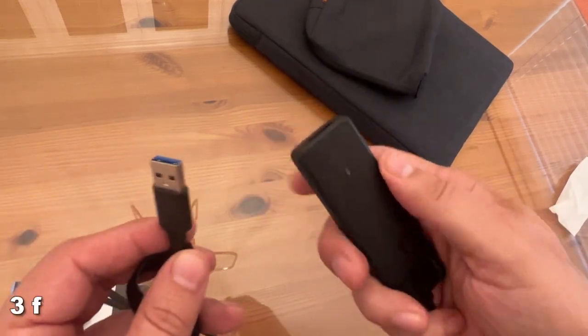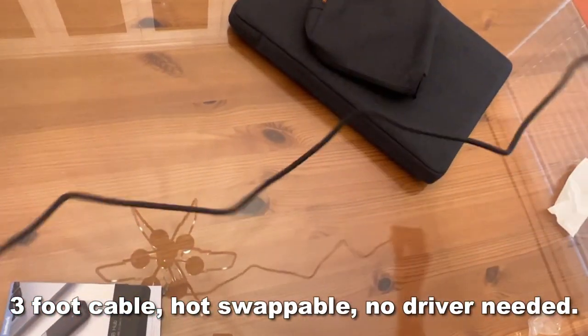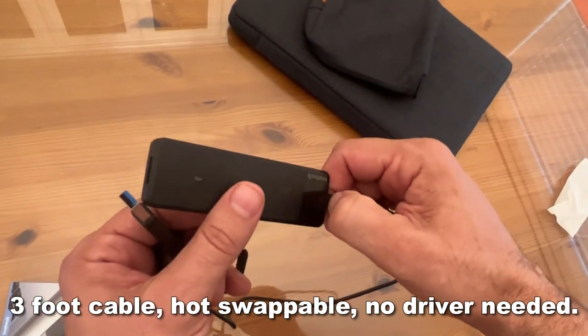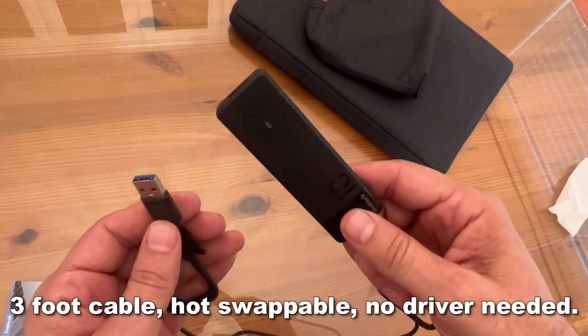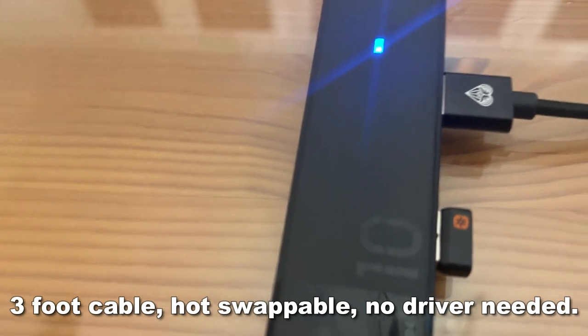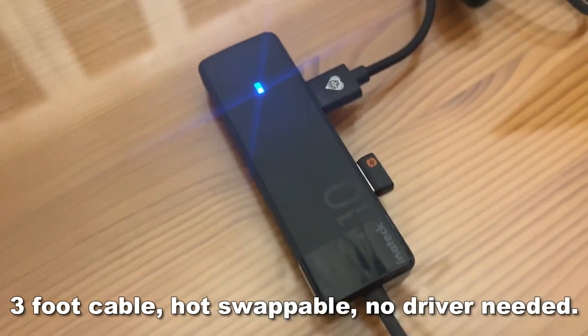It does not support charging, just as an FYI. It comes with a three-foot cable and can be connected to your desktop easily. It's compatible with Windows 11, 10, 8, 7, Mac OS, and Linux. Hot swapping — no drivers are needed.